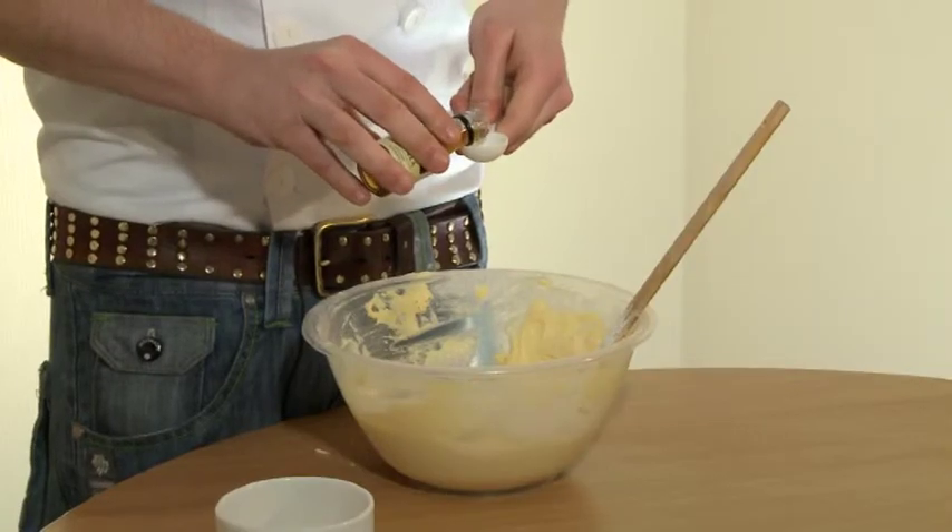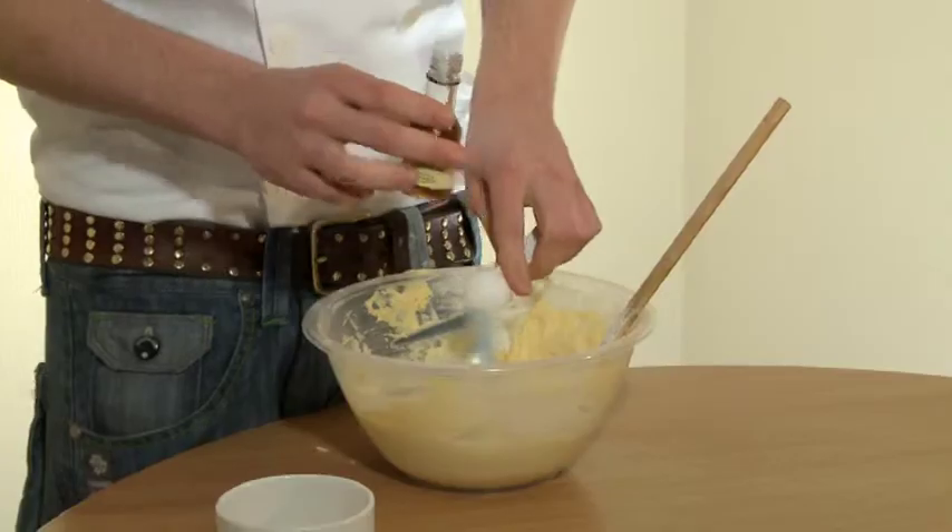This is just a basic sponge mix, but now we're going to add some vanilla extract for extra flavoring. One teaspoon should be enough for this mixture.